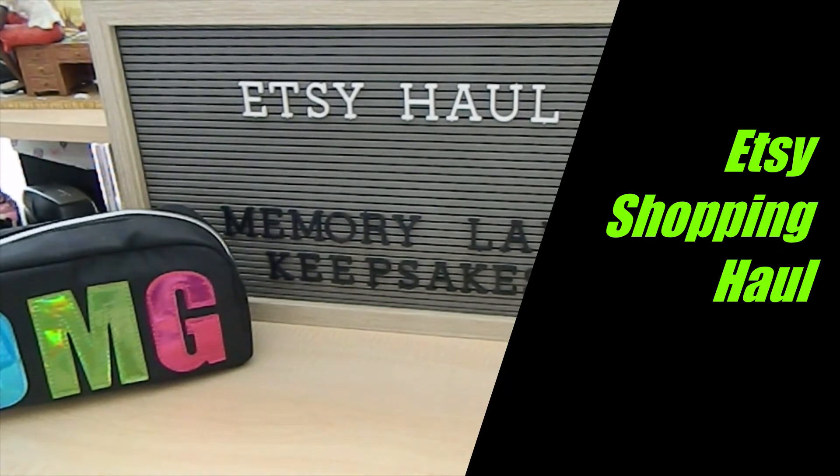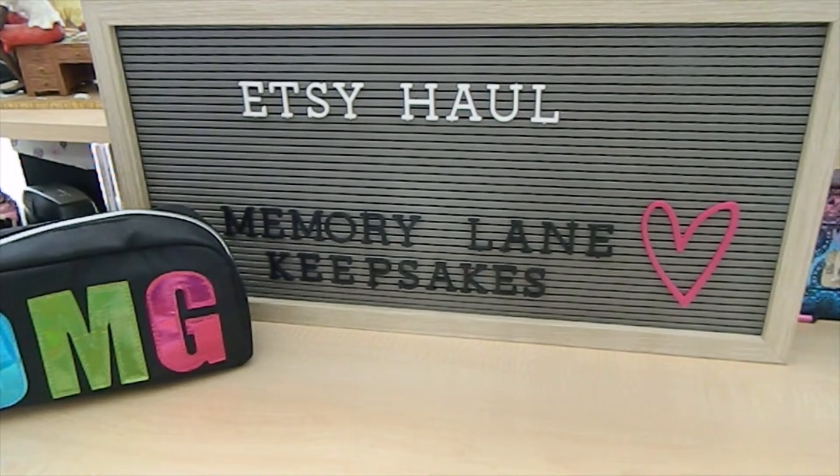Hi everyone, this is Tonya here with Memory Lane Keepsakes and welcome back to my channel. Thank you so much for taking the time to join me for another video today. And if you are new to my channel, I hope you choose to stick around by clicking the subscribe button if you like the content here on my channel.